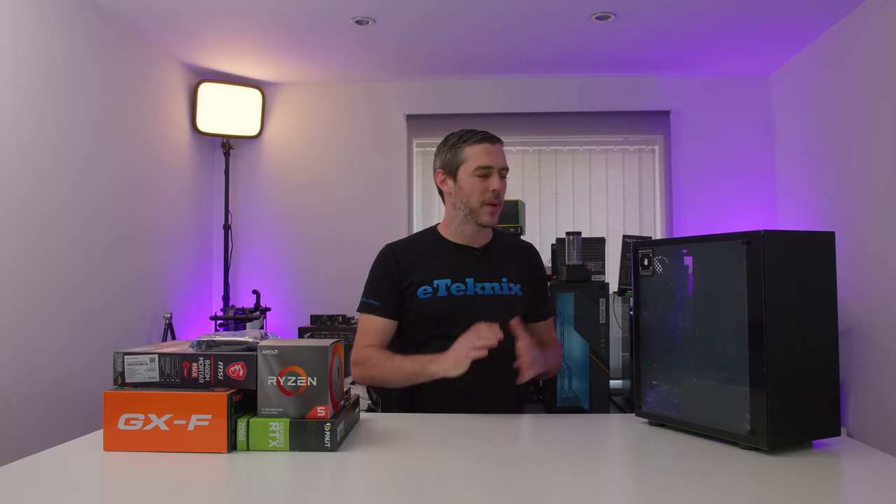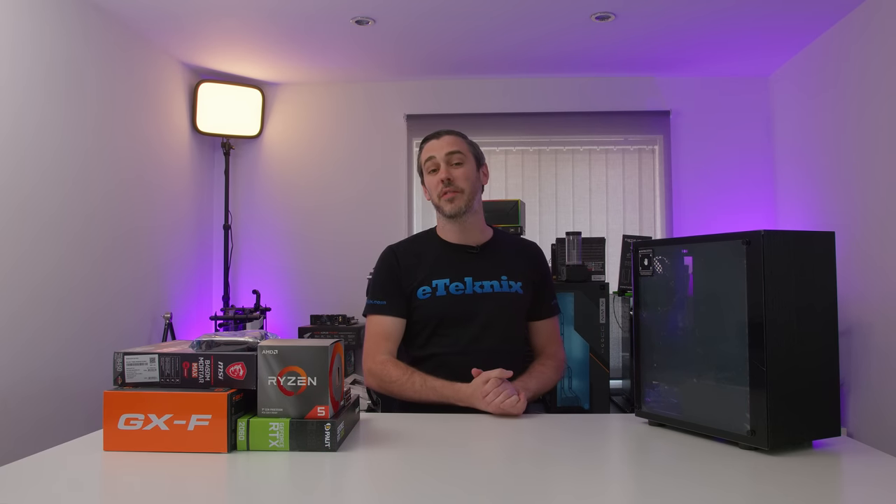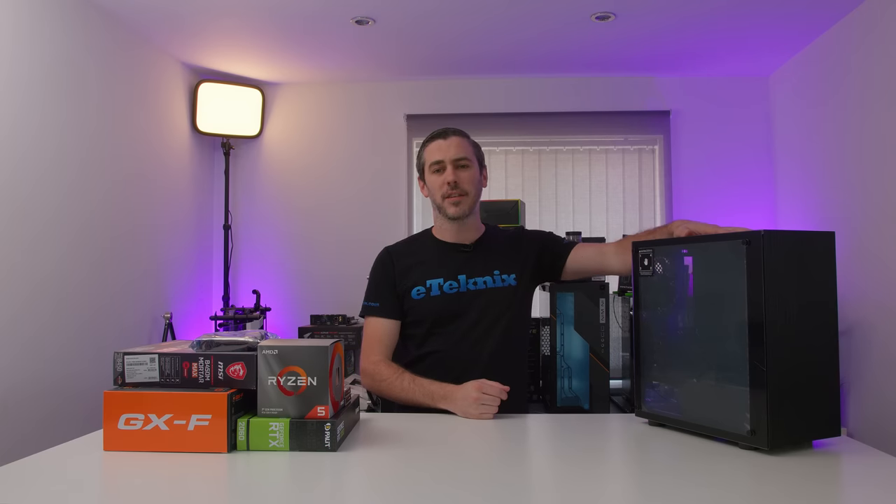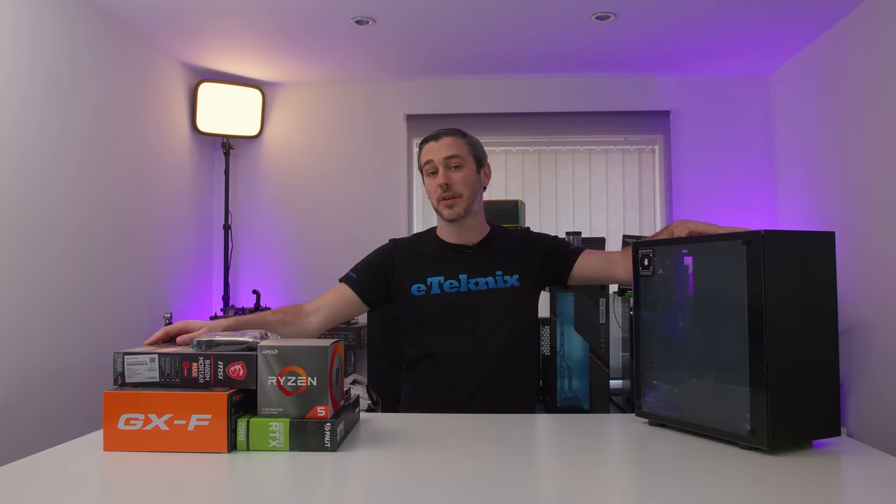Hey everyone, Andy Raphael from eTechnics.com. We had a brand reach out to us recently who we've never actually worked with before, and that brand is Techwear. Along with their case they also sent some other goodies to build a system, and once we're done building it we're going to give it away. So you may want to stick around for this one.